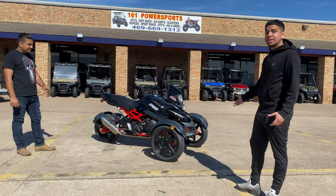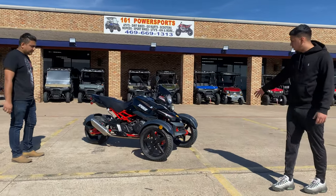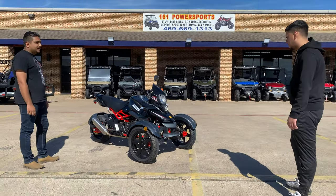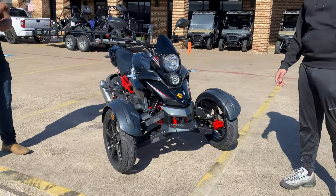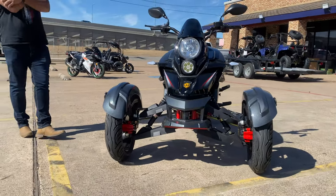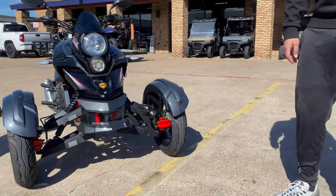It's a Spyder 200cc. On the front you have two wheels and then obviously one in the back. Check out this front — very, very sturdy. I've never had anybody tell me it flips over or anything crazy like that. Very good, well-sorted-out machine.